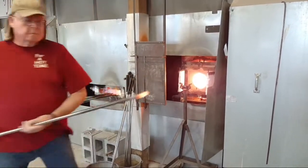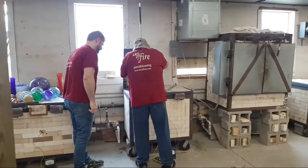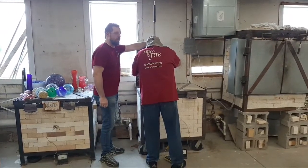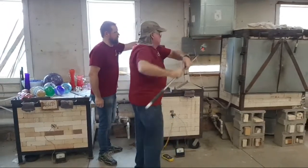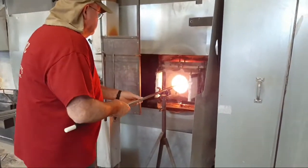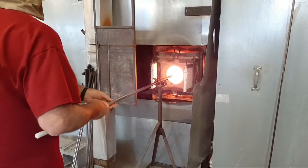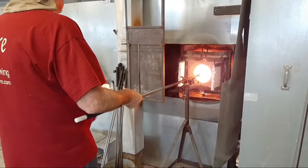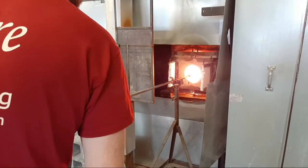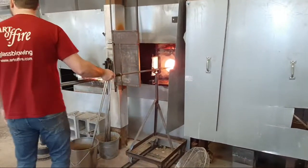Using the marble slab ultimately helps the bubble become evenly distributed into a blown vessel. Bruce took that bit of clear glass and he's going to reach down into the annealing or tempering oven running at 900 degrees Fahrenheit, pick up the bottle on the end of the punty, and subject it to the heat of the glory hole running at 2300 degrees, so he can get enough heat into the bottle top that the mouth can be opened up.